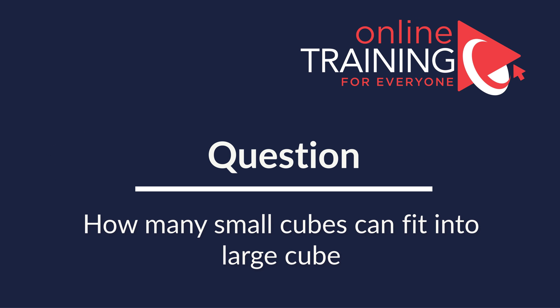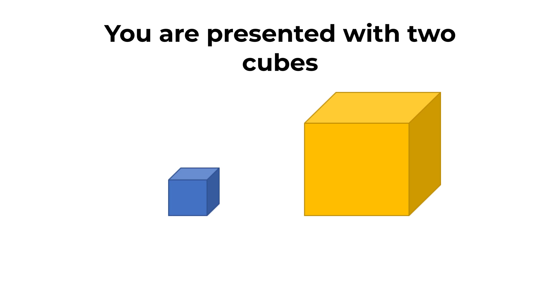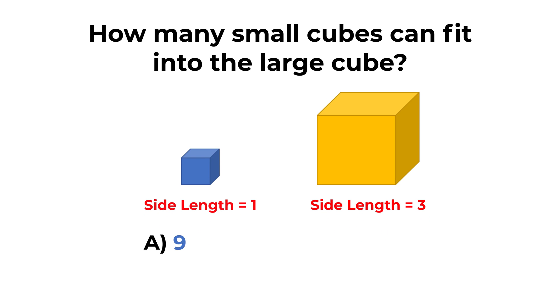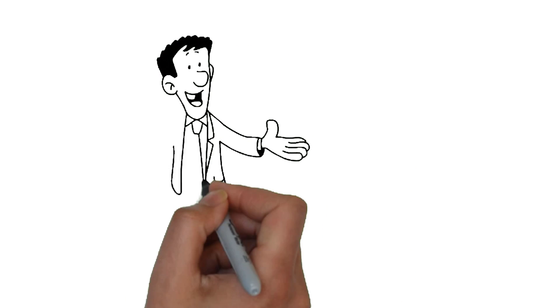Here's a cool question you frequently see on the test. You're presented with two cubes: one small cube with side length 1 unit, and one large cube with side length 3 units. How many small cubes can fit into the large cube? Choices are: A, 9; B, 18; C, 27; D, 81. Give yourself 20 to 30 seconds — about as much time as you get on the real test.